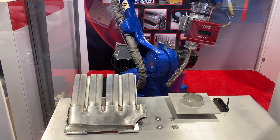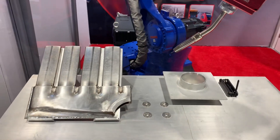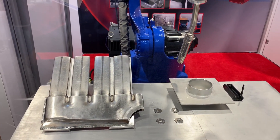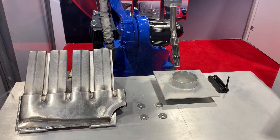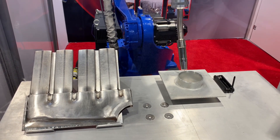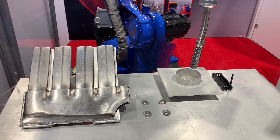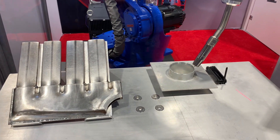This is the center of circle ASFM function within the Servo Robot suite of technology. With three acquisitions, we can find the location and orientation of a circle, and then use that in our program to adjust our pre-existing welding path to quickly locate a port on a tank, nozzle, or really any type of application.